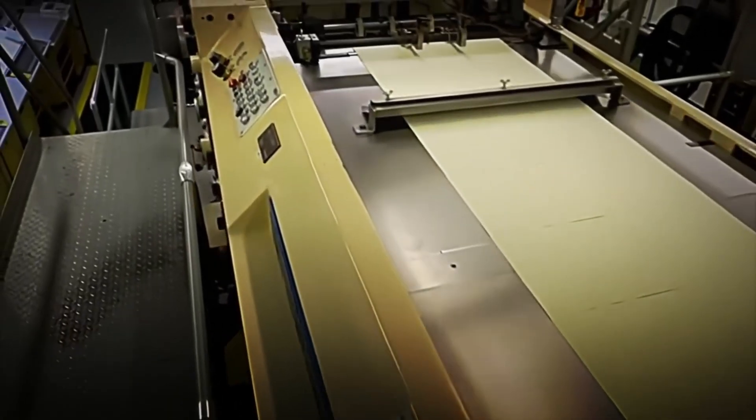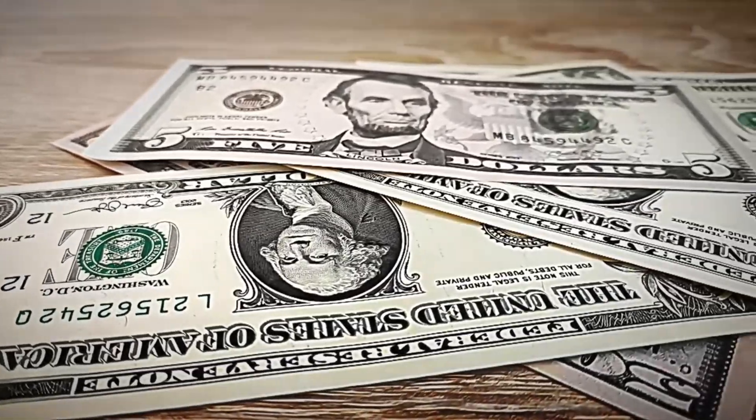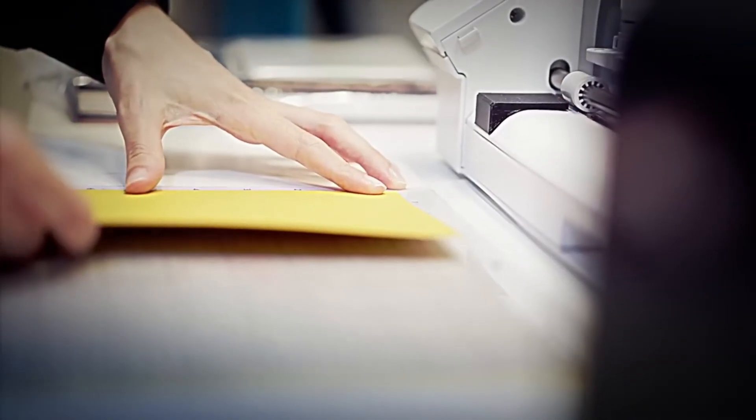Watermarks are created by varying the thickness of the paper, allowing certain designs to be visible only when held up to the light. It's fascinating how such a delicate detail is embedded directly into the material during manufacturing. Security threads are also integrated into the paper while it's still wet, becoming an inseparable part of its structure. They play a crucial role in ensuring the authenticity of the note. Additionally, colored microfibers are randomly dispersed, creating tiny details that are nearly impossible to counterfeit.